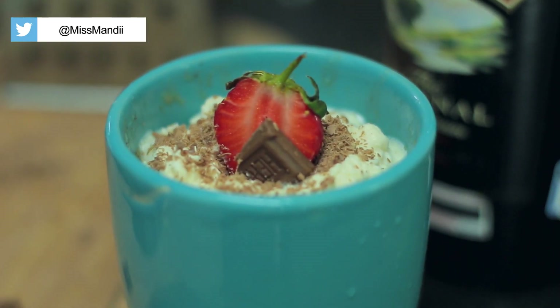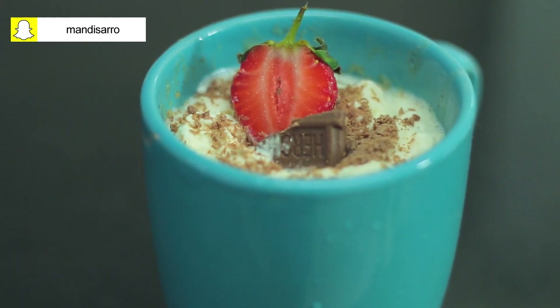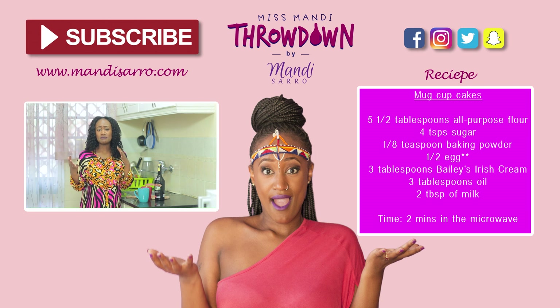Cake in a mug in about four to five minutes — it took me about five to six minutes to whip this up including prep time. You can whip this up too, especially if you're having a celebration and you don't know what to put together for dessert. This is easy and quick. People can walk in and watch you do it.